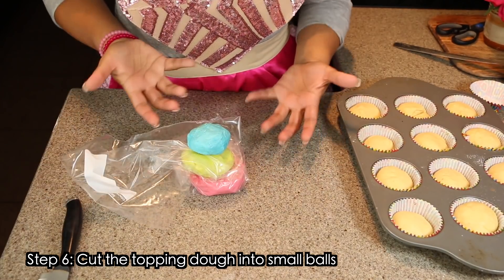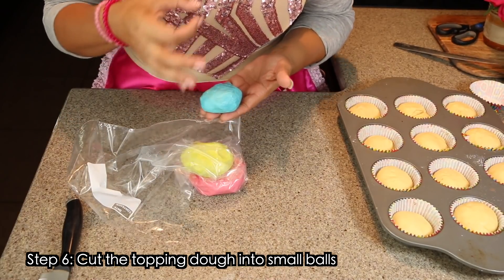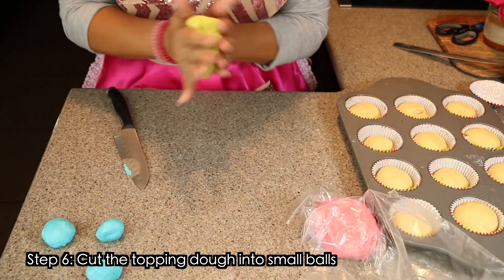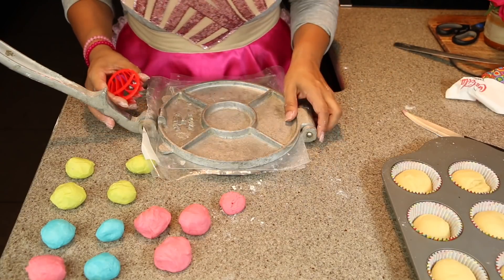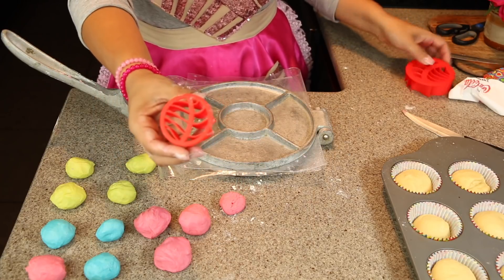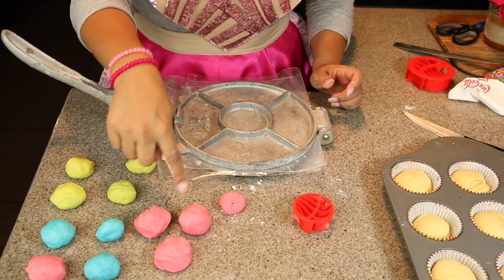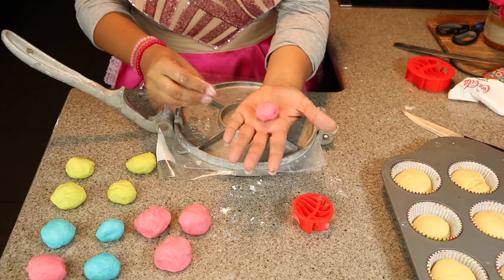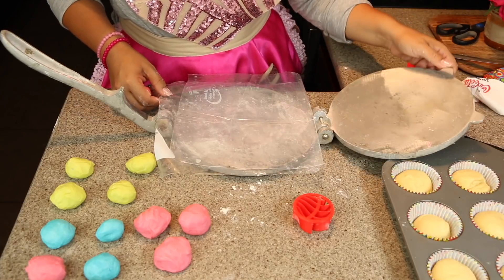These topping pieces were cooling in my fridge while I was rolling out the bread dough. Now I'm going to cut them into little pieces and make them into round balls. Through trial and error I need smaller balls — don't manipulate the topping too much because the warmer it gets the harder it is to peel off whatever you use to create it.